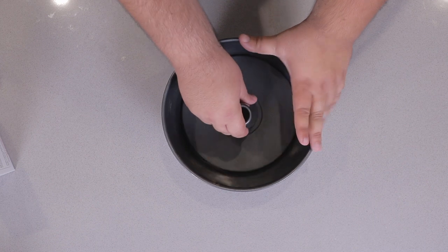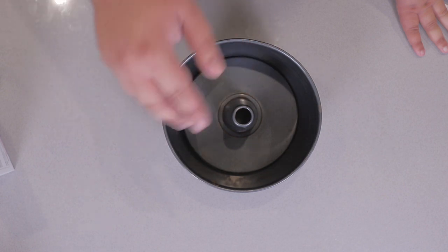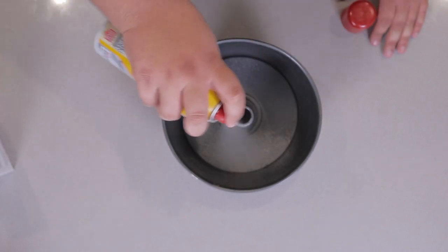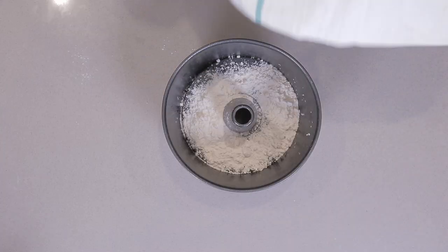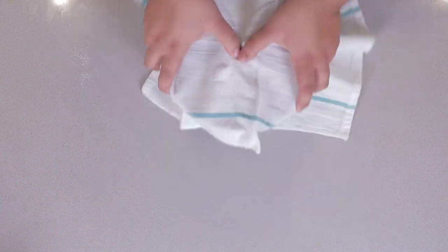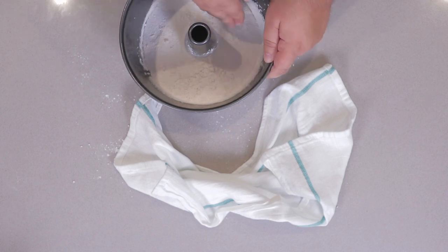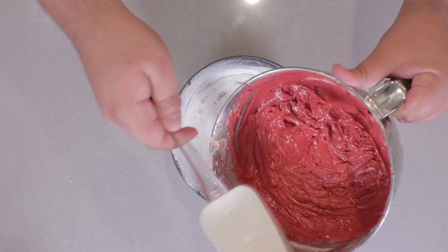Next, grab yourself a bundt cake pan — link in the description if you want one. Now, I know you're supposed to coat the thing in butter then flour it, but it used up all the butter. Besides, I like this better: dump some flour inside, cover it with a paper towel, and shake it out. You might have to do it by hand — that's fine. Dump out the excess flour and it's ready for the batter.